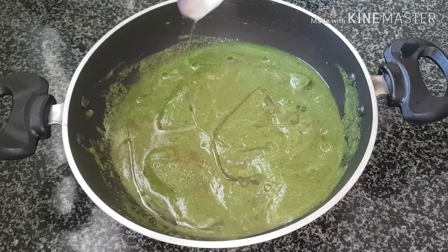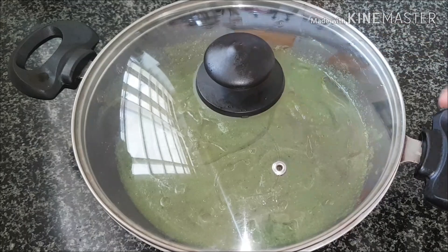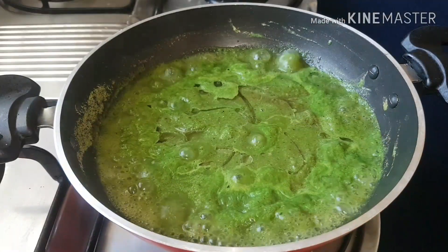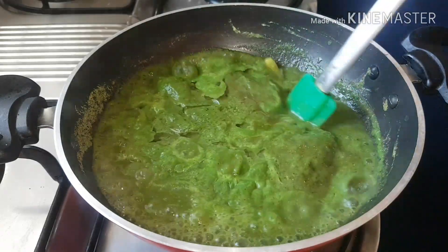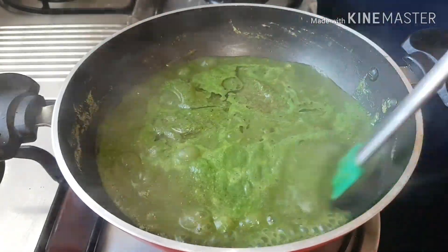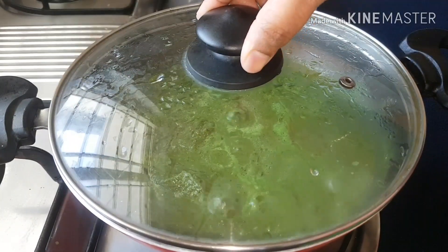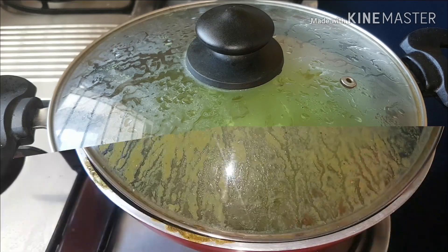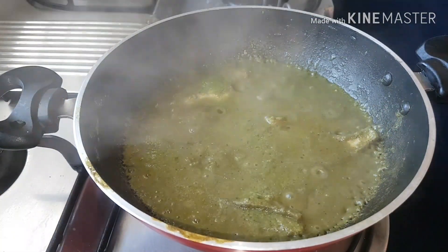Drizzle two to three teaspoons of oil, then cover the pan and cook for two minutes on high flame. After two minutes the masala is slightly cooked — give it a stir, cover the pan again, and cook on low flame for three minutes. After three minutes the fish and masala is well cooked.